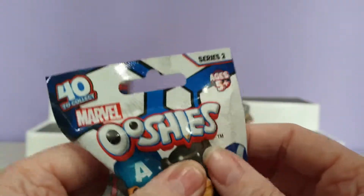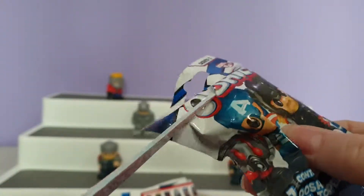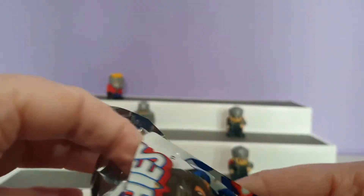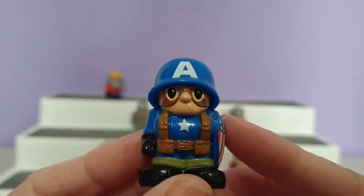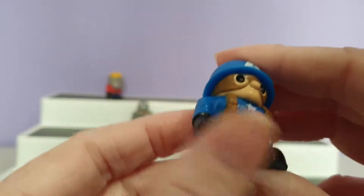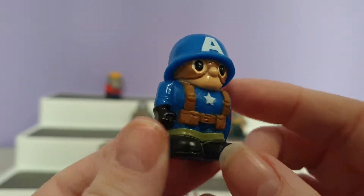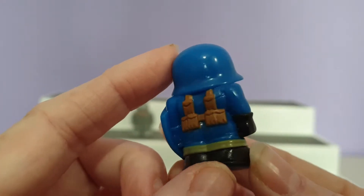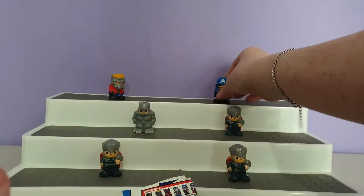Last but not least, this feels like another Rhino because it's a really big packet. Let's find out — oh no, it's not! We have the Ultimate Captain America World War 2 character. Wow, the detail in this one is so funny. Their eyes look super funny, but here is all the detail on this one. There he is.